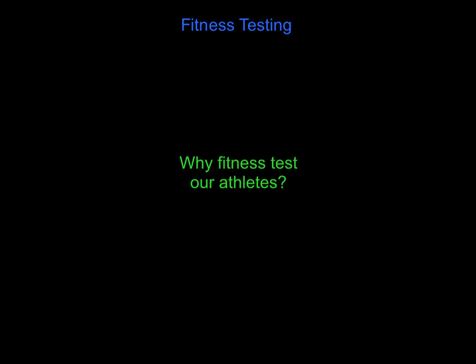Hi folks, hope you're well. This video on fitness testing isn't going to look at how we fitness test or which fitness tests are out there. This is about why we fitness test our athletes - what is the point, what are we getting from it, and why do we spend time doing it. We'll also look at the possible limitations of fitness testing, i.e., the downsides of conducting fitness tests. There are four or five key reasons why we fitness test.